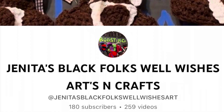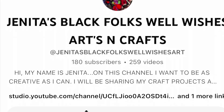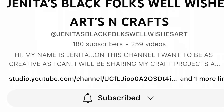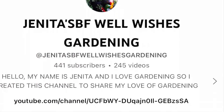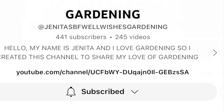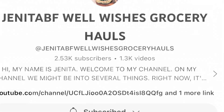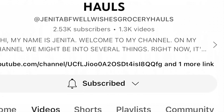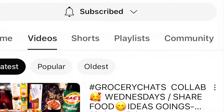But first I want to introduce you to the host. Janita is our host and her channel is Janita's Black Folk Well Wishes Arts and Crafts. She also has two other channels: Janita's BF Well Wishes Gardening, where she has an open collaboration, and Janita's BF Well Wishes Grocery Hauls, where she has grocery chats.